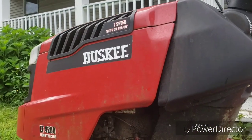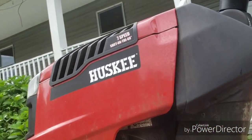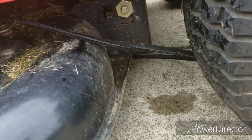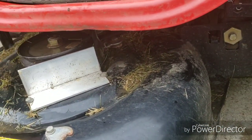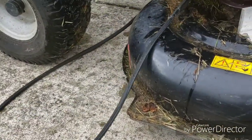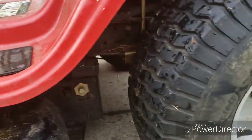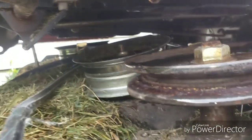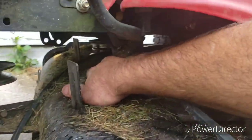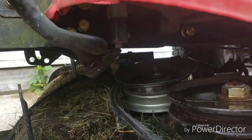Hey everybody, another day off work - well, working. That's my Husky LT 4200 riding lawnmower and we've got a situation. That is my deck drive belt and it's just slightly misaligned, not quite lined up right. If you look across the top of the pulleys you can see why - this guide pulley is off just a little bit.